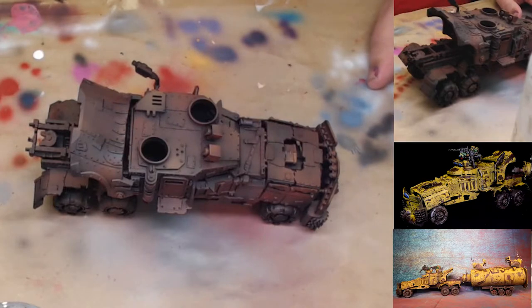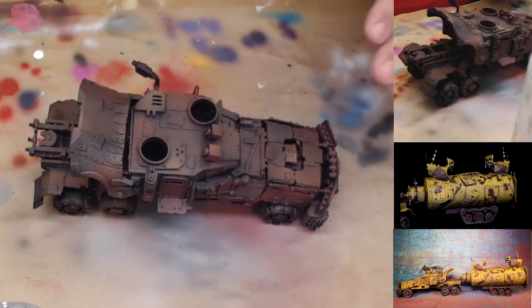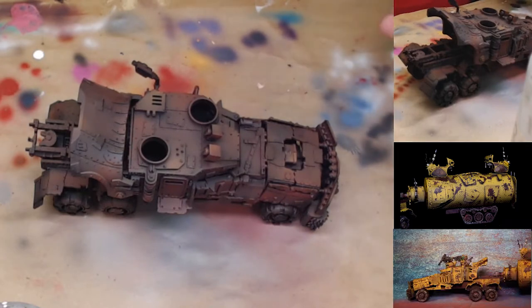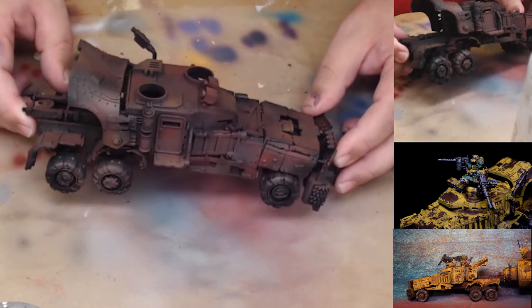Hey, how's it going? This is Andy from White Metal Games. Today we're going to be doing a cheat code on how to do hairspray and salt weathering on this really cool orc battle wagon. It's custom converted and it's really awesome — kind of like a Mad Max theme. This is the front end of the battle wagon.